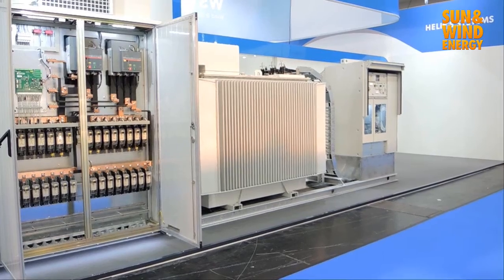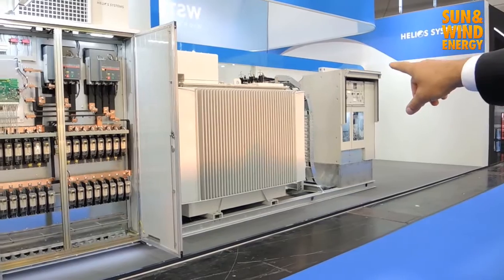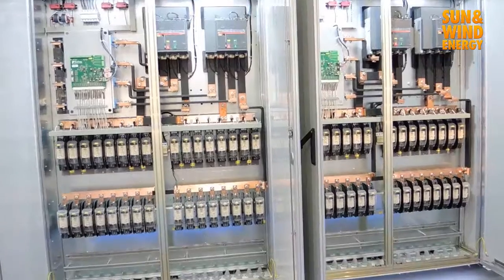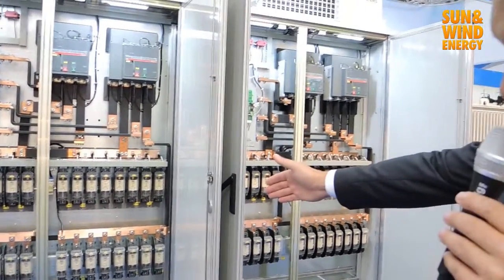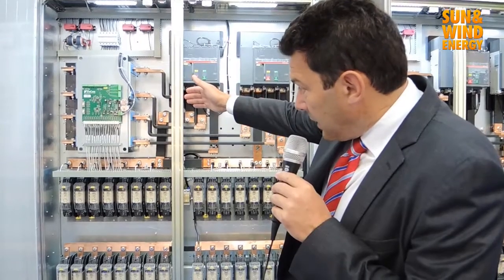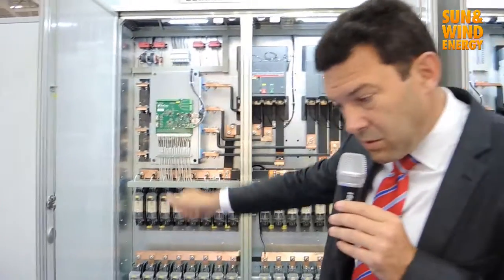We are now presenting our new APS inverter skid. On the right you can see the medium voltage switchgear and the medium voltage transformer, and on the left you can see the inverter skid with the DC input. We have two versions: 1000 volt and 1500 volt DC. There are positive fuses at the bottom, negative fuses, then current monitoring, DC filters, and DC contactors, and then we move to the control side of the cabinet.